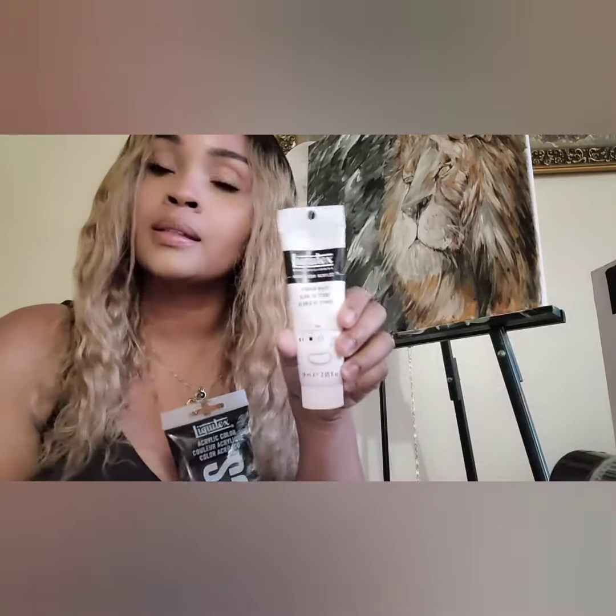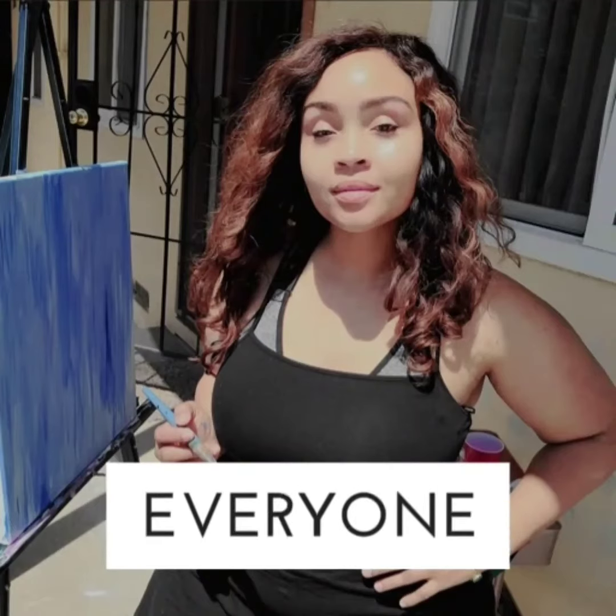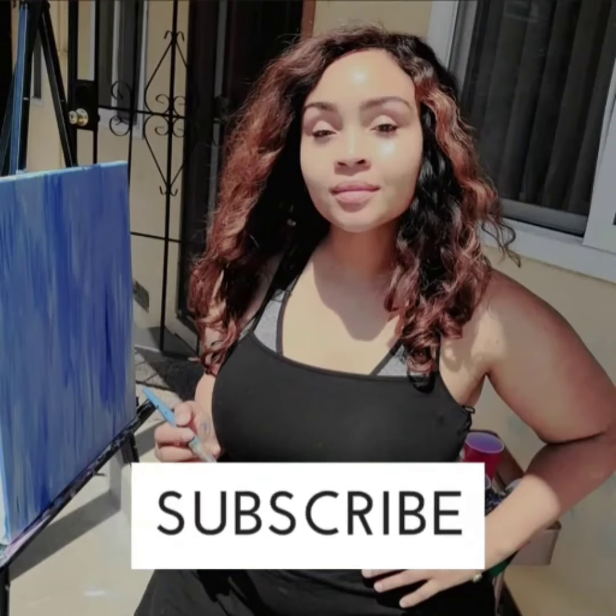It's one of my favorite paints and it's just a short review. You guys have a good day!